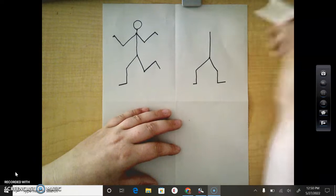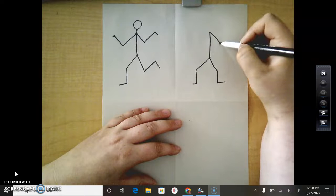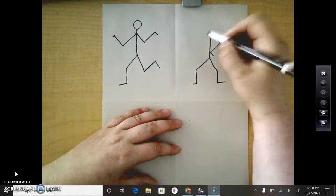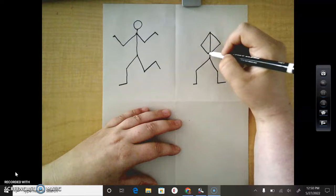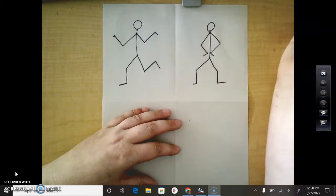And this one — this person has their hands on their hips. So we're going to go shoulder to elbow, elbow to wrist, wrist to hand. Then the other arm: shoulder to elbow, elbow to wrist, wrist to hand. And then we need our head.